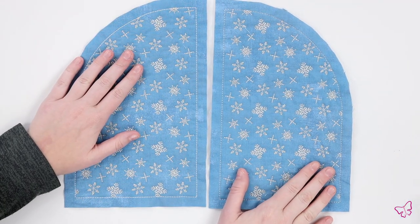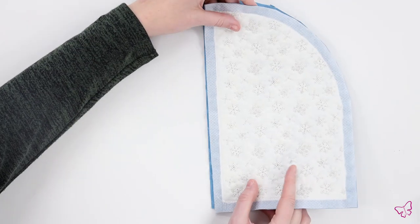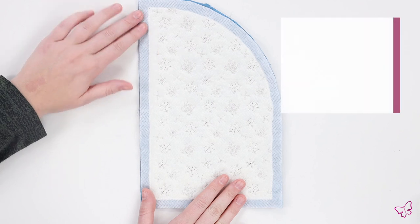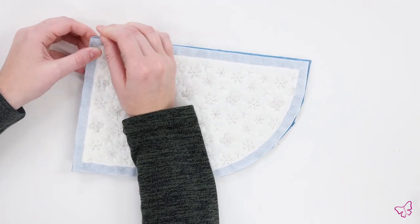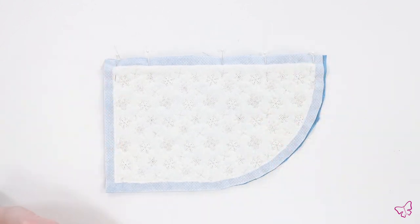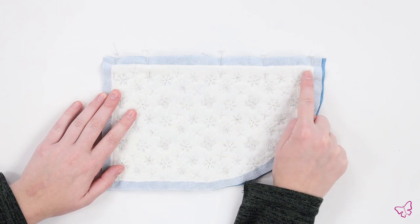To begin, we are going to take our front and back panels and piece them together. You are going to need four panels, so we are going to start with the front. Now that we have our two panels in front of us, we are going to place them on top of each other right sides together, pin your items in place, and stitch down the middle of our panel.